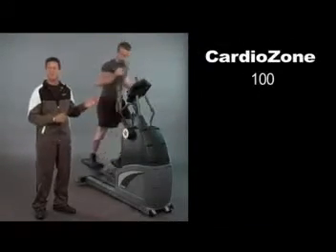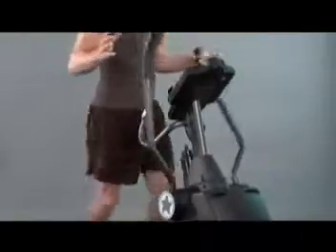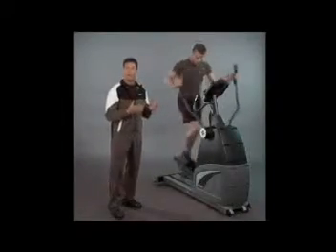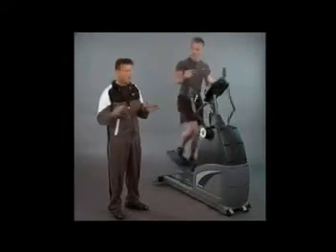Today I'm going to tell you about one of our most popular award-winning products, the CardioZone 100. I love the CardioZone because the elliptical trainers provide all the benefits of running without the hard jarring impact that affects the knees, the lower back, and the joints. This machine is very durable — it's health club quality, and in fact it's the lowest price health club quality elliptical on the market.